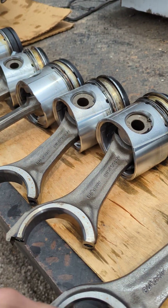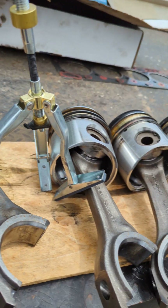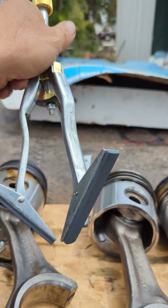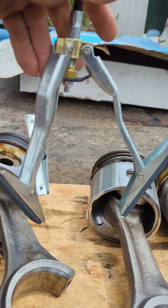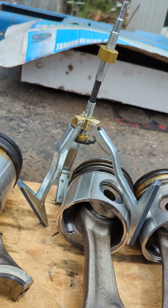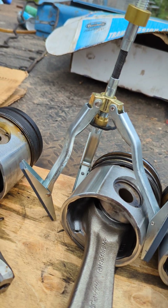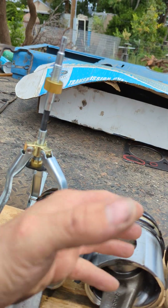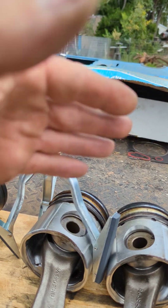We're gonna put new bearings, new wrist pins, new pistons, new rings. I went to Harbor Freight — you don't need anything fancy. This is a three-finger hone right here and you put your hand drill — Dewalt, Milwaukee, Rigid, whatever you prefer — on low, not on high, and set it up inside the cylinder. I like using WD-40 as a cutting oil; it works damn good.